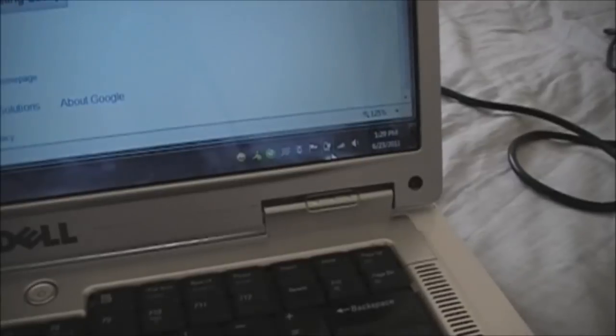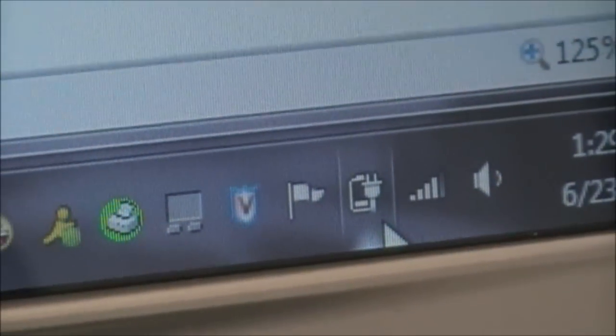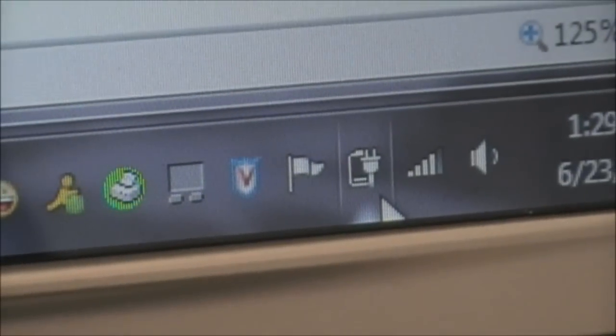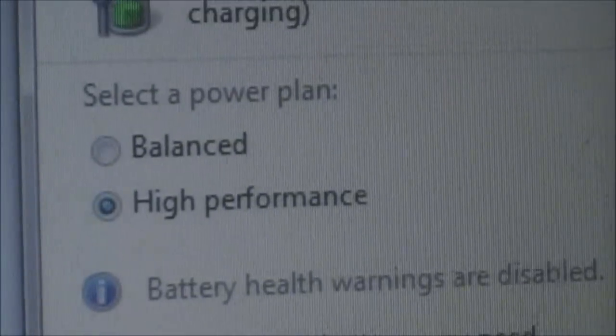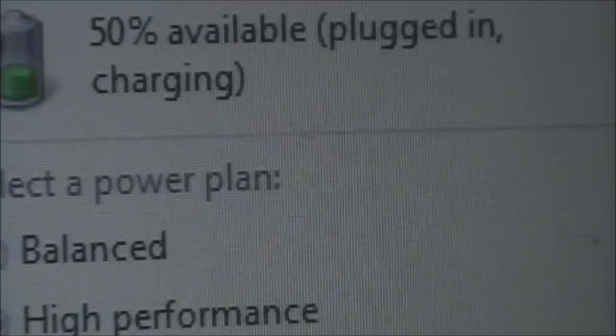I just plugged in the second AC adapter. Let's take a look at the battery meter — I can see the battery meter is going up, so it seems like it is charging. Plug-in, charging.